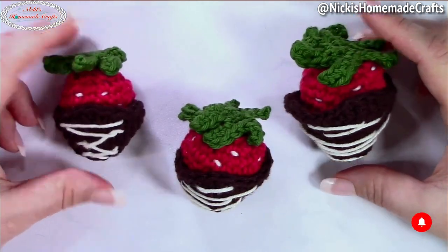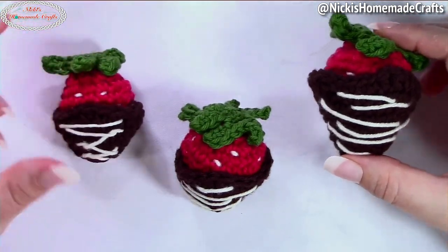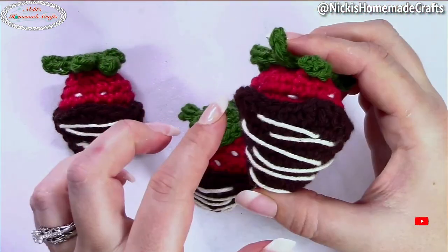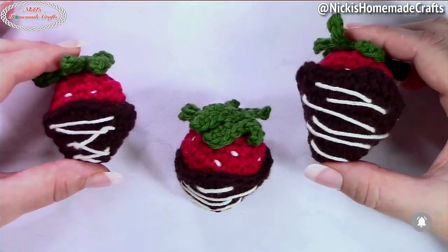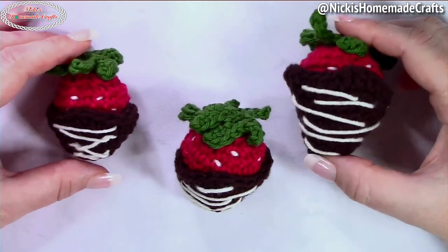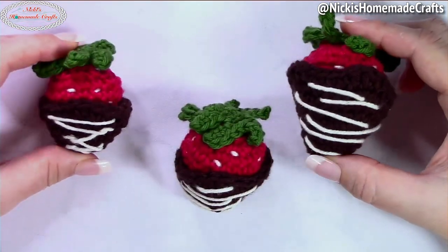The fun part about this chocolate covered strawberry is that you can totally take your chocolate off and put it back on. You can sew the chocolate onto the strawberry, but every time I bite into one the chocolate falls off — so this is how I designed my chocolate covered strawberry. Feel free to add some faces to it if you'd like to make it more cute.